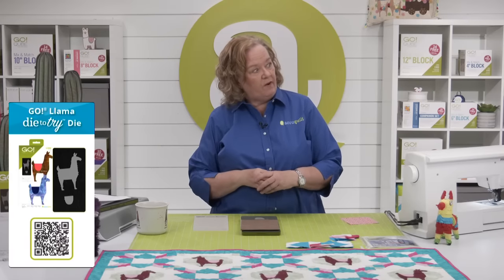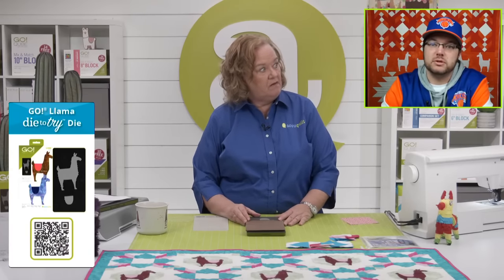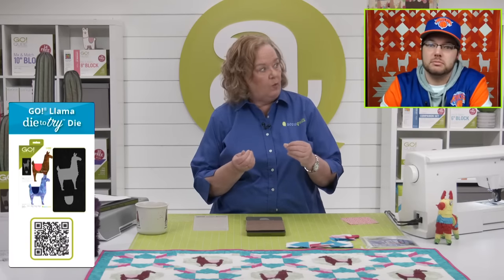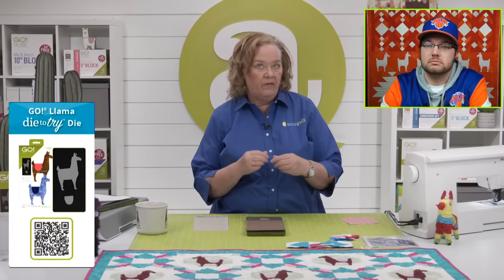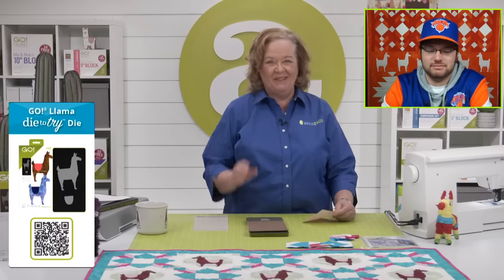Yesterday when we launched this die, we had a great show and learned all sorts of different fabrics and materials you can cut using our dies. Brock, did you have a favorite fabric we cut with yesterday? The flannel — that was fun, that was new. And then we had that really like wool and whatever the llama red pajama guy was wearing. Pajamas. Red ones.